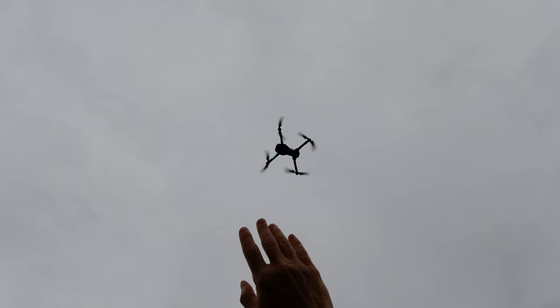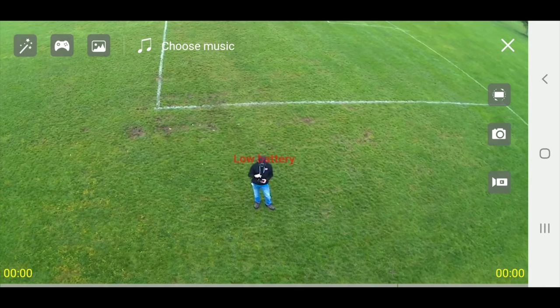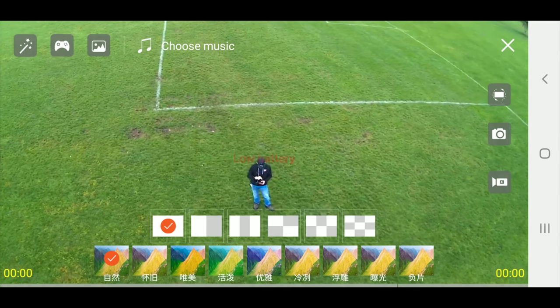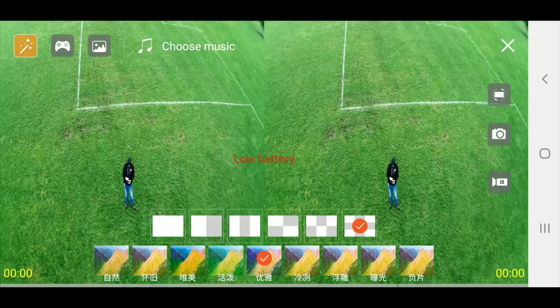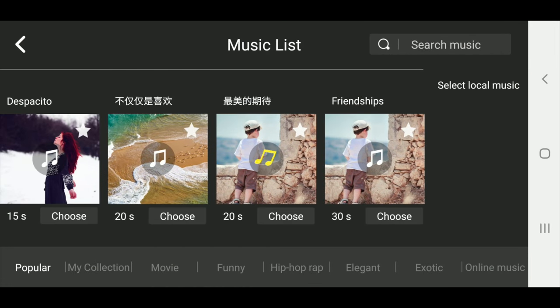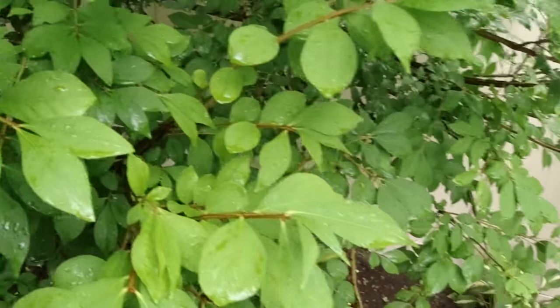There is a camera on the bottom — the optical flow camera which can also be used as an actual camera. There's also a music video mode in the app. I'm showing my phone screen capture here — if I click on it I can change how the image quality looks. Some of the filter options look terrible. You can also choose music and make a video with that music. That beeping sound you hear is my low battery, so I have to bring it home.